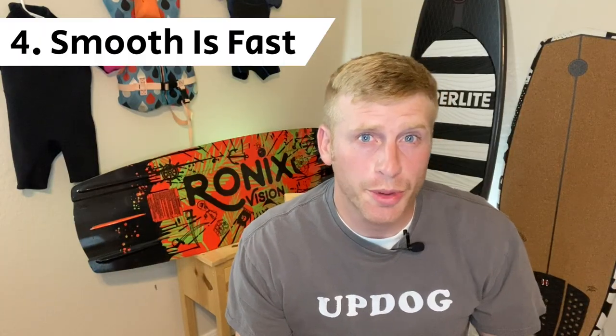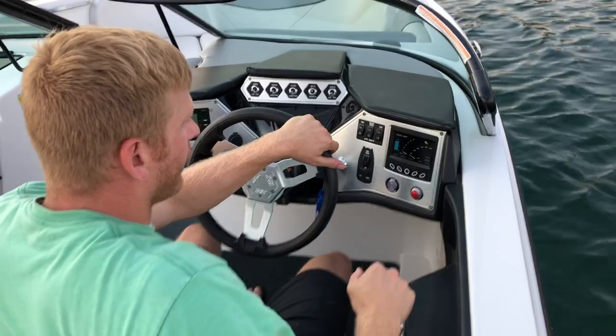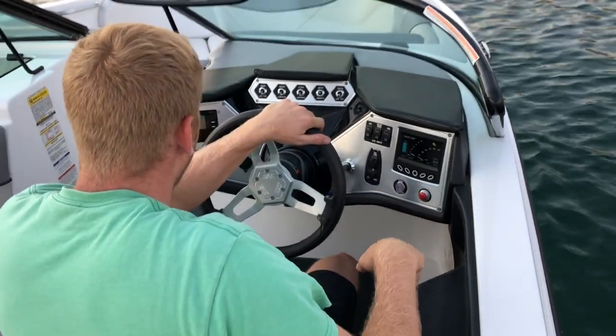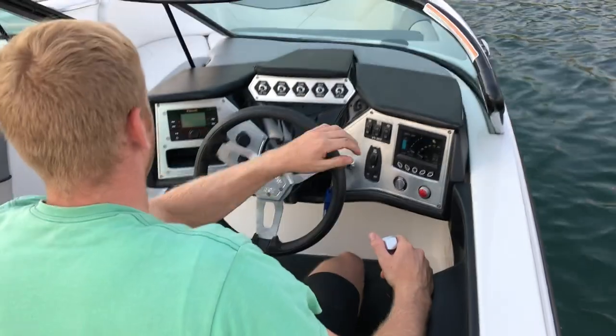Number four: slow is smooth, smooth is fast. You want to be smooth — it'll take practice. Lift the safety lever slightly and move the throttle; you can feel the throttle engage. Once you are in gear, you don't need to lift the safety lever. Now slide it back into neutral — you will hear the boat click into neutral. Please do not shift from forward gear straight into reverse; it's not good on your transmission. A change of position over time is velocity, a change of velocity over time is acceleration, and a change of acceleration over time is jerk — and that's what you're being to your transmission. Always bring it into neutral first.